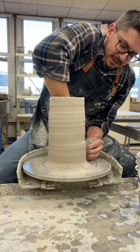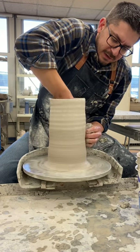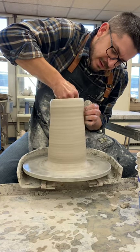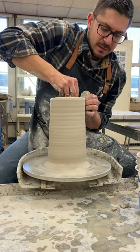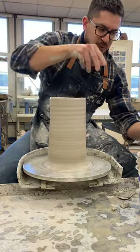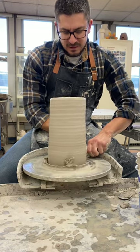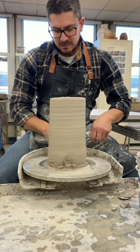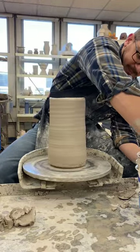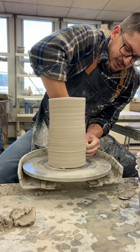I'm gonna clean up and compress my wall, clean up my slip, take all the slip off, compress my wall, make my wall nice and strong and even. At this point you may also trim some excess clay from the bottom. I'm gonna go back in and make sure everything's nice and even.